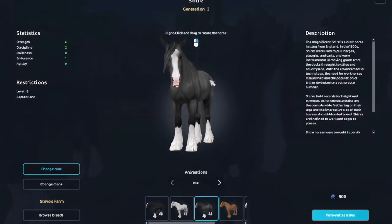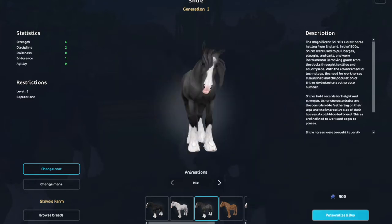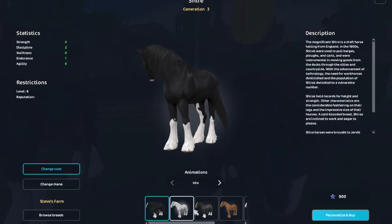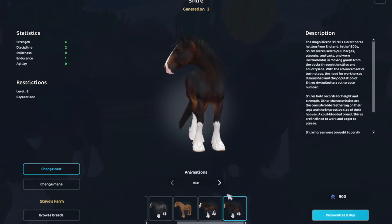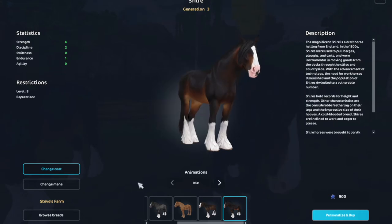This one is one of my favorites too, but this light dappling - it kind of looks old, I don't know, but it's still cute. Here's the black one - the socks on this one are really cute, it goes up with that little pink muzzle. Whoa, look at the shading on this one, it's so cute!